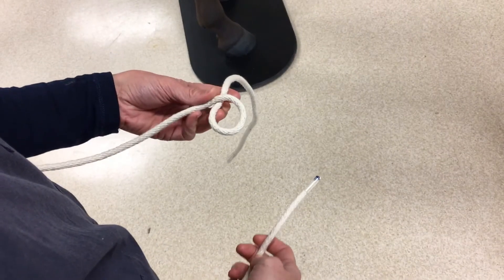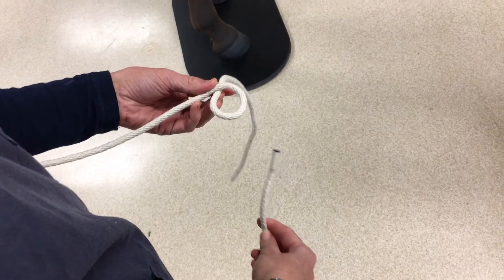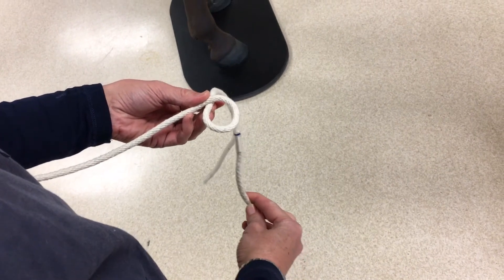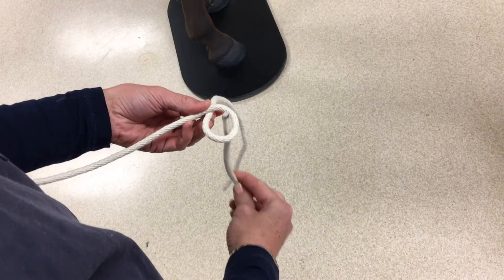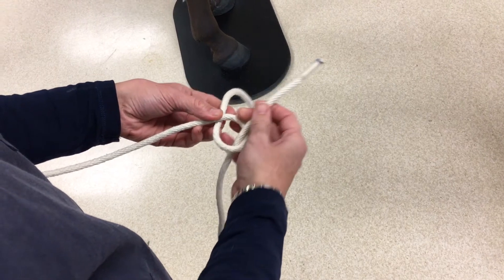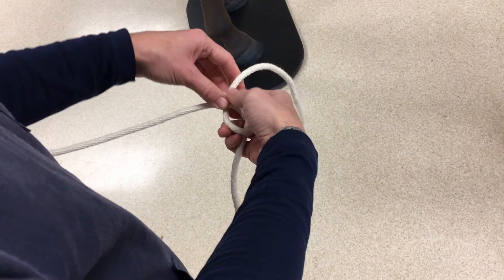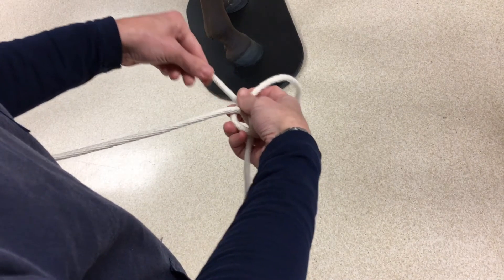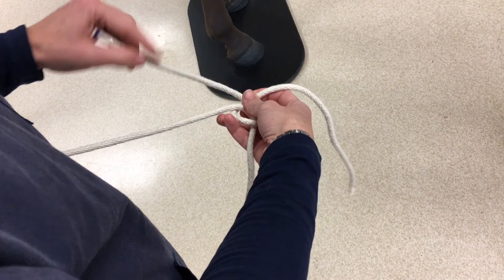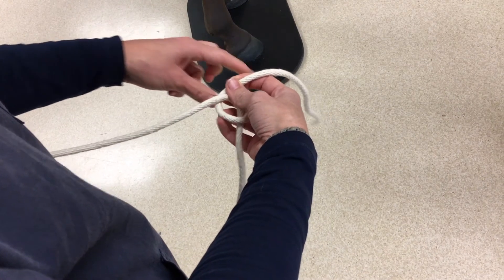Let's do that again. In your non-dominant hand, make a loop and note where the lower piece of rope is. This loop is the rabbit's hole. The rabbit, which is the free end of the rope, must come out of its hole — or through the loop — around the tree, which is the lower piece of rope, and then back in its hole. So the rope must come from outside and go back through the loop.